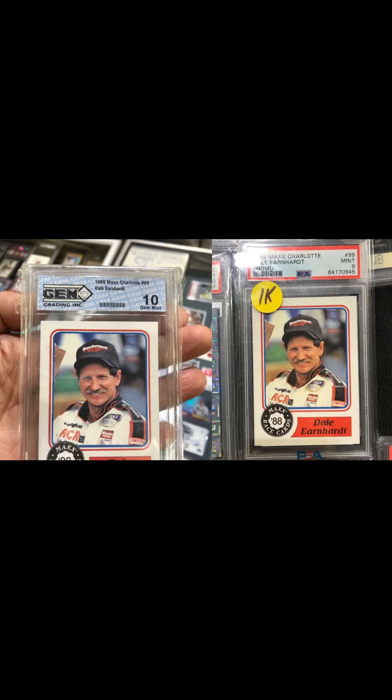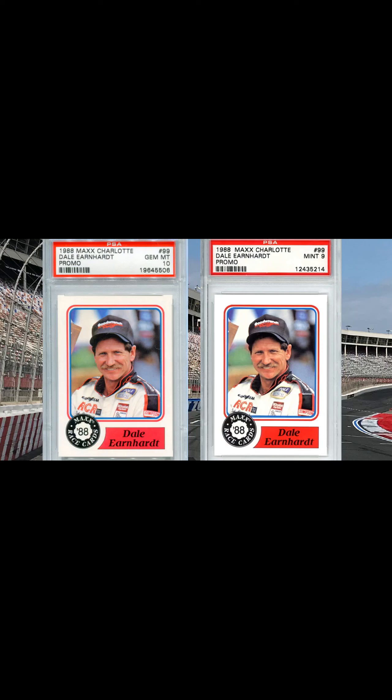They can be found in all kinds of buyer old grading companies — you can even find them in PSA 9s and 10s. As you can see by the front of these cards, the blue border around the Dale Earnhardt on the fake card gets thicker as it goes towards the Maxx tire on the front and on the back.